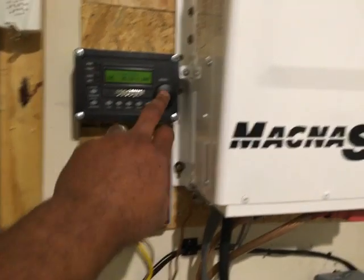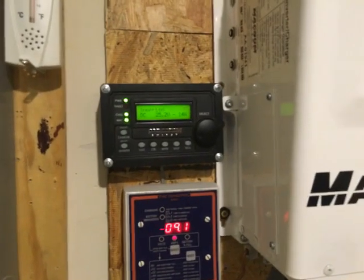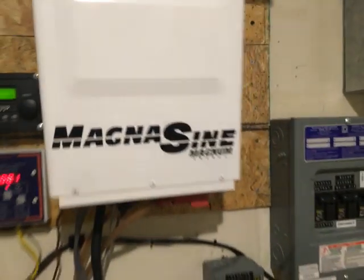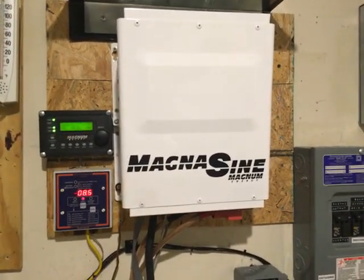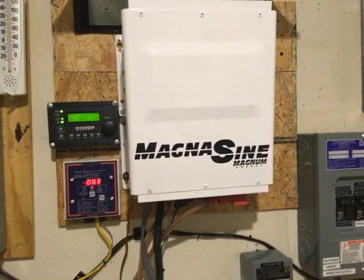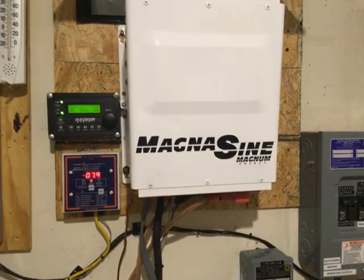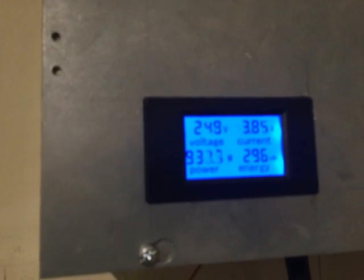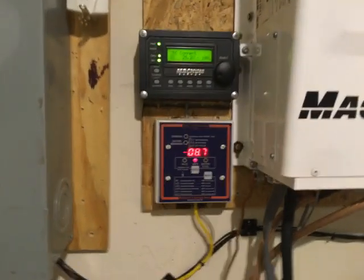Right now, middle of the day, I'm doing some inverting. I've got the Magnesine program set to disconnect from the utility at a certain voltage, and reconnect to the utility to help charge the batteries if the solar panels are not keeping up with usage. It's a pretty clear day and I'm pulling about 930 watts, which is not bad considering I've only got 1.17 kilowatts of panels — 1170 watts total. The inverter is inverting nicely.